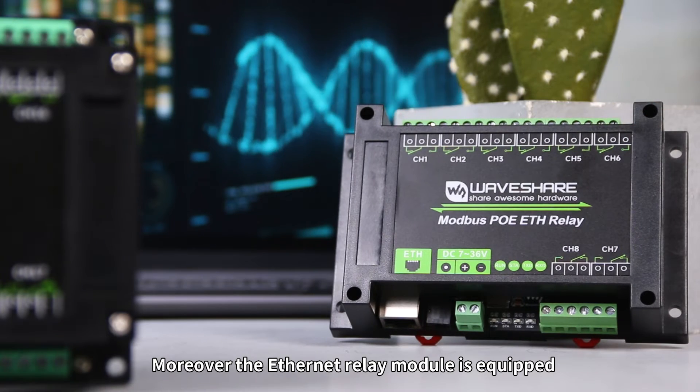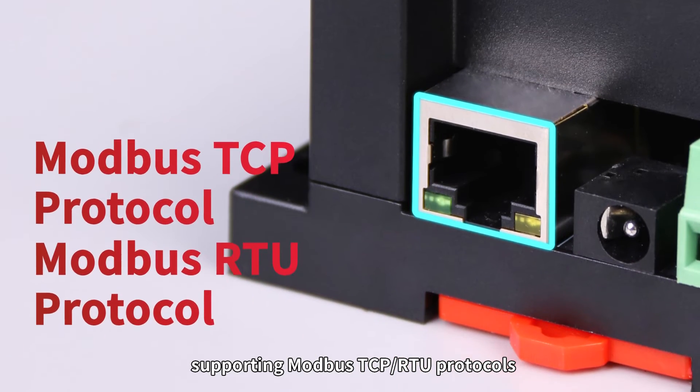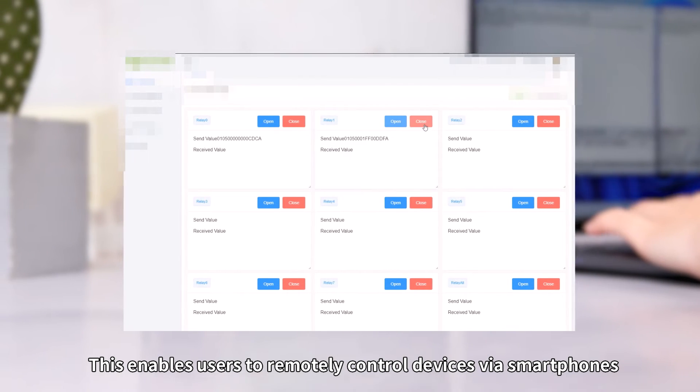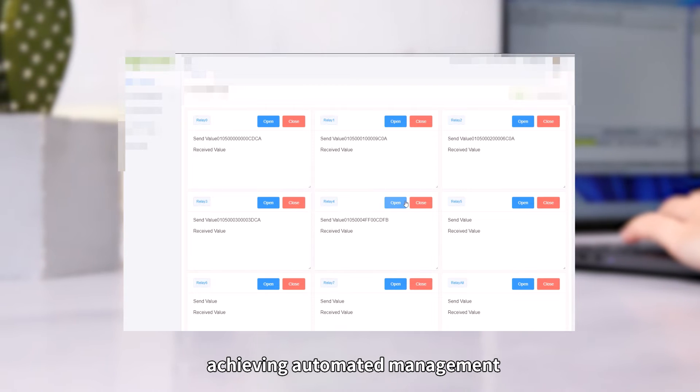Moreover, the Ethernet relay module is equipped with a PoE Ethernet port, supporting Modbus TCP/RTU protocols, and easily connecting to Alibaba Cloud/Waveshare Cloud MQTT. This enables users to remotely control devices via smartphones, computers, and other devices, achieving automated management.